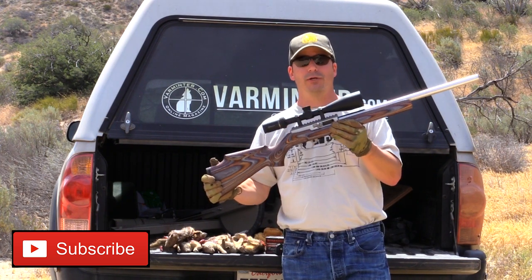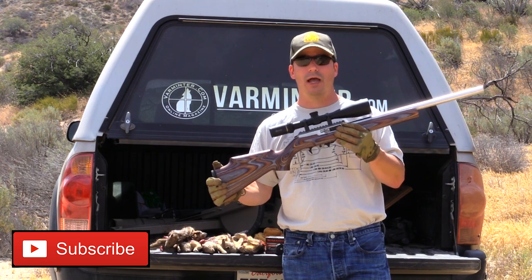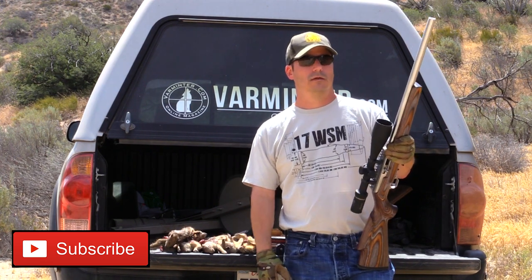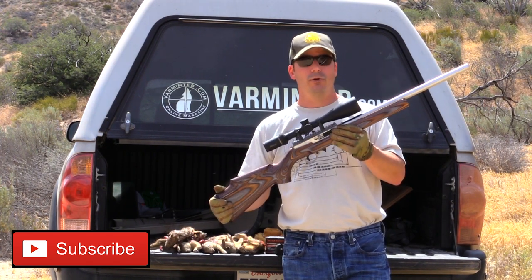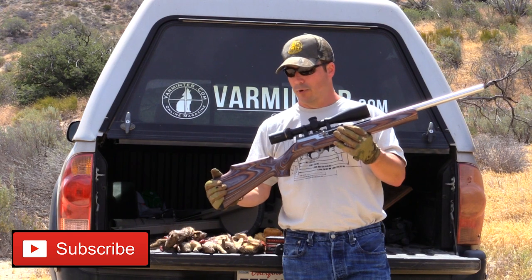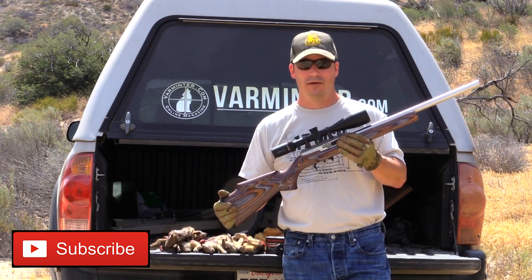As you can see, we started to put together our review. We are taking the Volcourtson rifle to Arizona for some prairie dog hunting. When we return from there, we will have a full review including a range report, our final thoughts, and everything that you want to know about this Volcourtson 17 WSM rifle. So stay tuned.